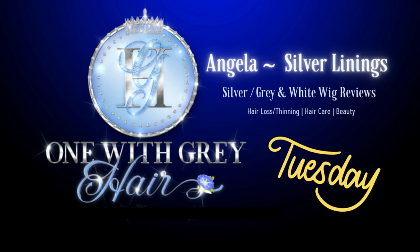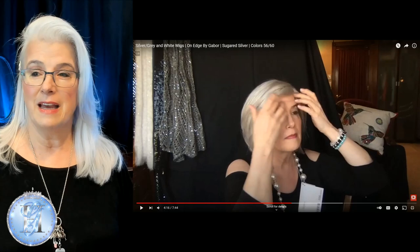Hey everyone, I'm Angela. Welcome to Tuesday Grey Wig Find of the Week. Lately I've been going through my entire wig collection deciding which ones I'm going to sell, and it looks like I'm going to be selling quite a few. I'm hoping to have that shop door open very soon. But while I was looking, I went back in time to 2018 and found this little gem.